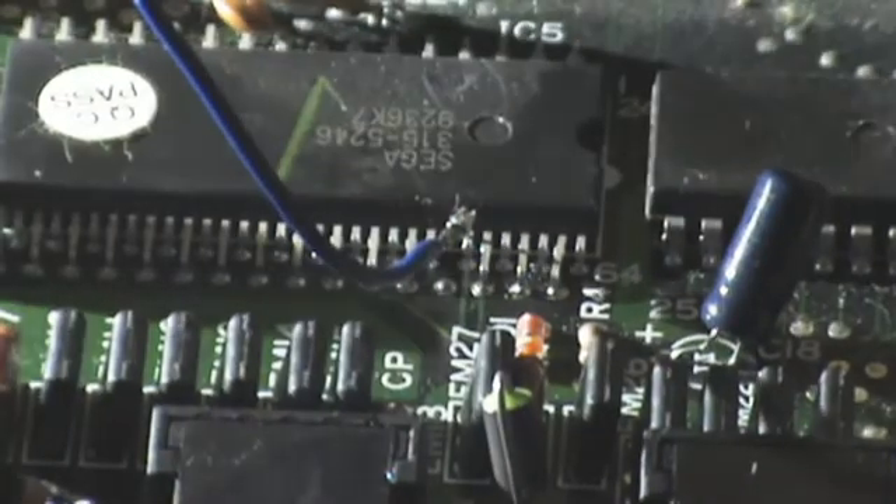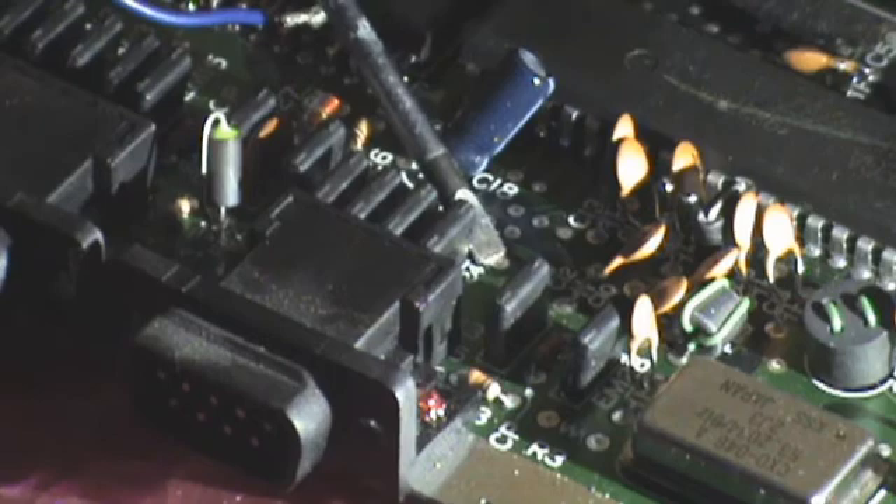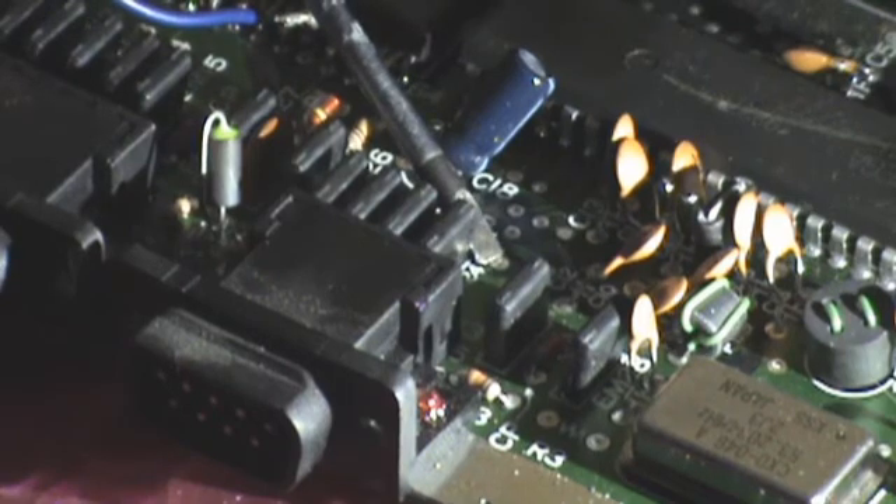But I'm going to take it off for now because we need to find the ground point and the 5 volt point. So our 5 volt point is going to be right here. You need to look closely where that is. It's just behind controller port 2.